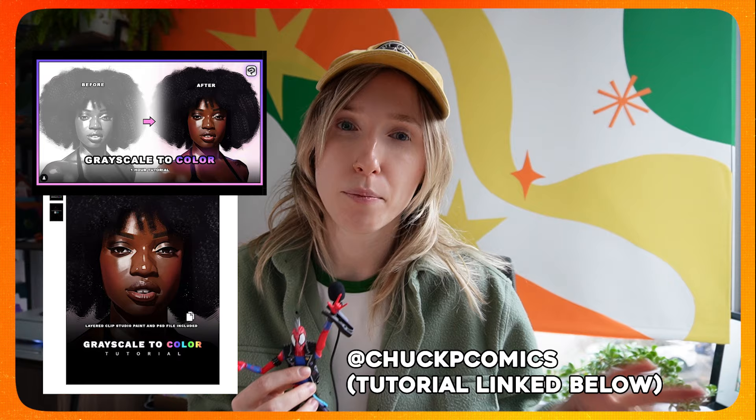If your values are messed, then your painting is not going to look solid. It's not going to look realistic — the lighting's not going to hit. But I recently bought a tutorial from Chuck P. Comics on turning your grayscale painting into color. I'll link the tutorial in the description. I thought, what better way to get better as an artist than to follow a tutorial on something I don't know how to do? So I'm going to try a brand new method of painting and see if it's better than what I'm currently doing.